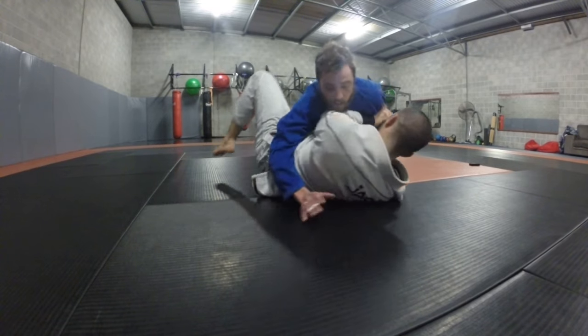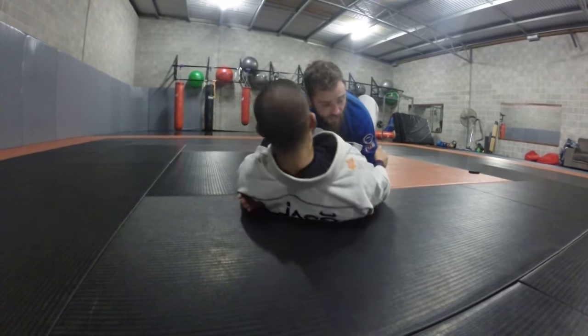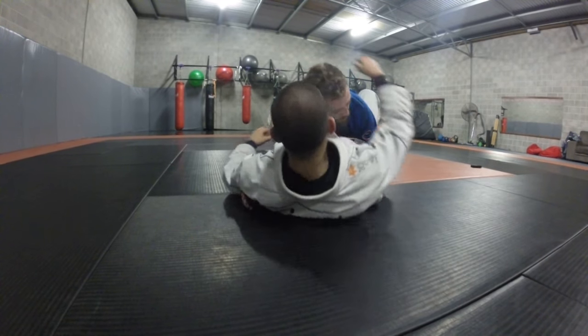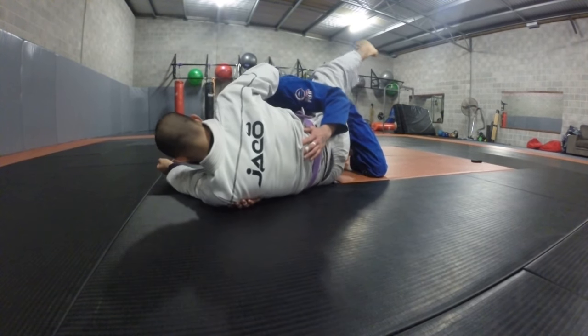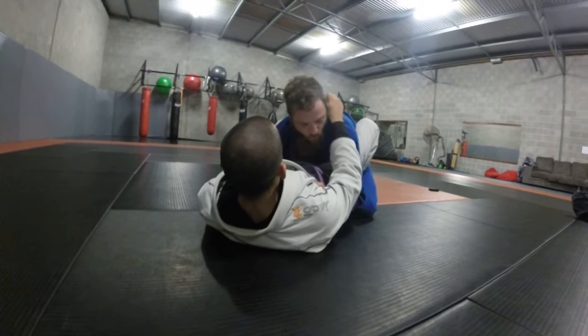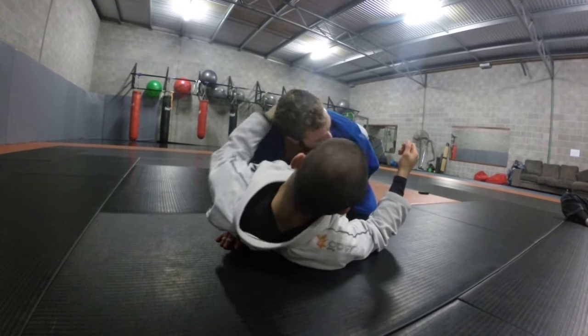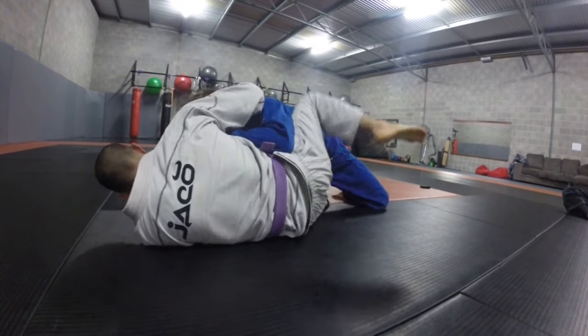As I switch in, he does a little shrimp out, gets his bottom knee in, turns flat, and his foot's trapped. People try to pull their leg out but it's too much. So if he turns onto his hip, he swings it out sideways. He's just hip-escaped so he's on this hip here — he's going to plant his foot to the mat, then turn onto his left hip, and swing it outside.